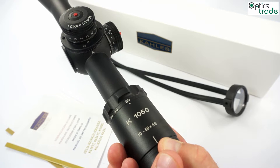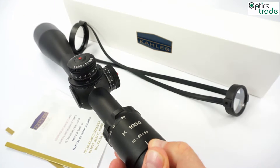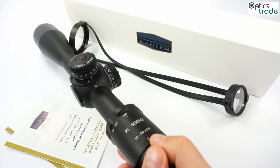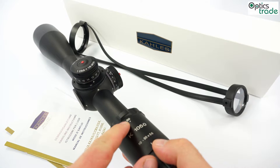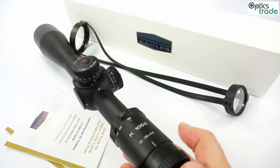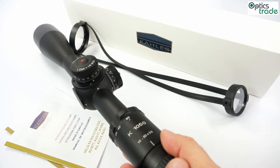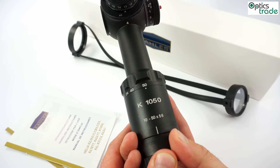Why am I saying real 50x magnification? There are a lot of manufacturers who round up these numbers. So when you are buying a scope which has the number 50 on it, it could have only 47x magnification or something similar. Not with Kales. With Kales you get a real 10x to a real 50x.